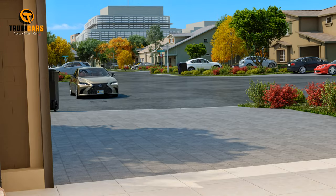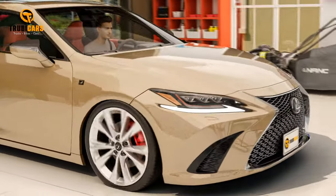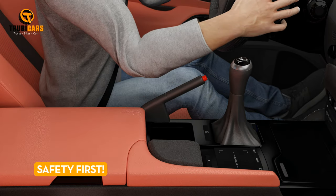Get the setup right. Start by parking your car on a level surface with the engine turned off and cooled down. Don't forget to engage the parking brake — safety first.